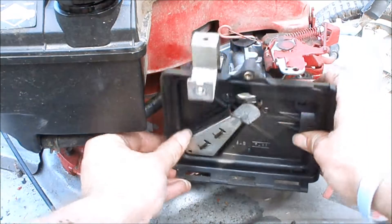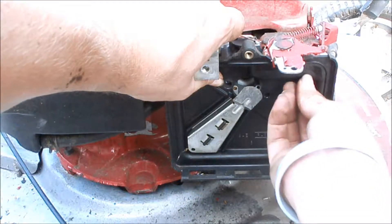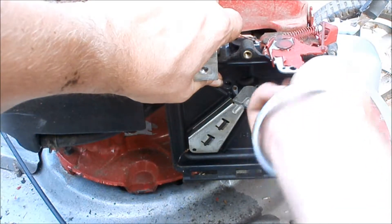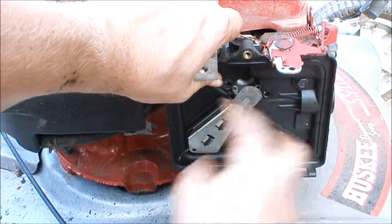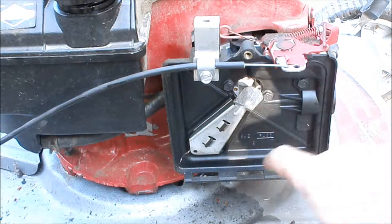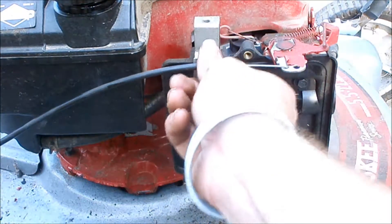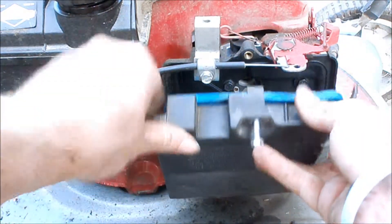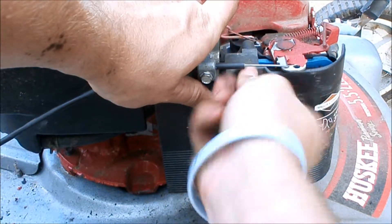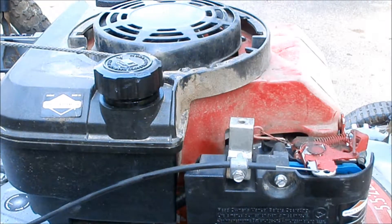Now we'll put back on the air filter housing — again, three little 5/16th bolts. Our air filter box is back on. I reconnected the throttle cable. I'll put back on our brand new air filter, tighten that down, and we'll put the decorative cover back on.